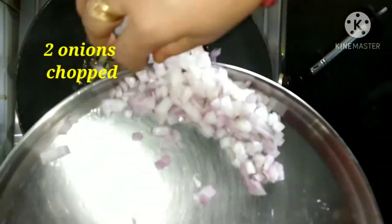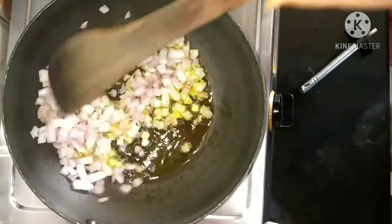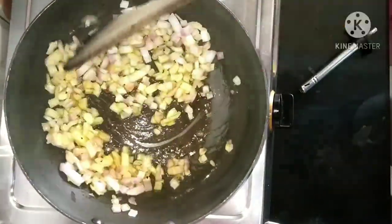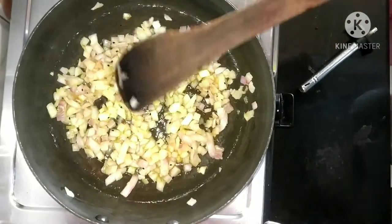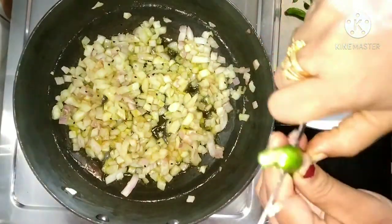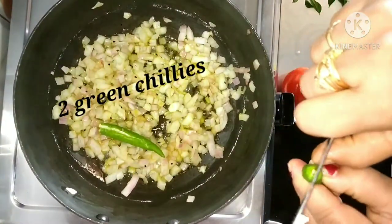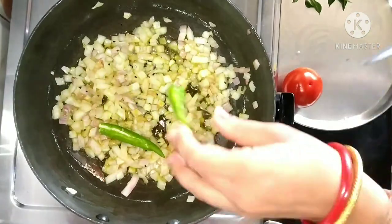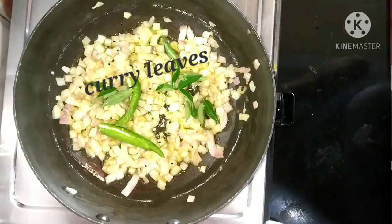Now we are going to add 2 finely chopped onions — as you can see, I have chopped the onions really nicely and fine. We will cook them until they turn golden color. Then we are adding 2 green chilies and some curry leaves.